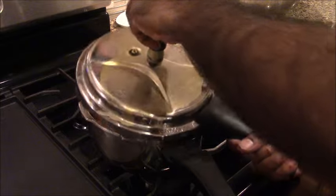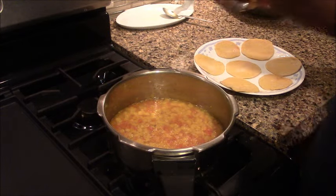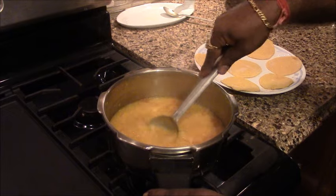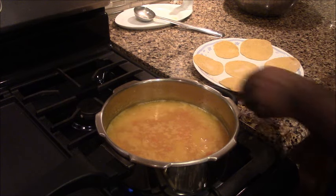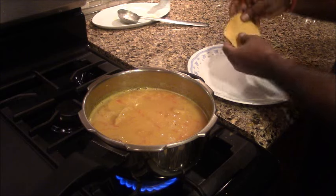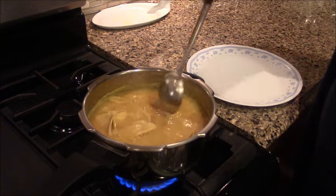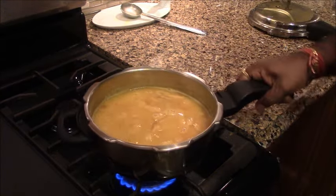We have opened the dal and the dal is cooked. We will mix the dal well and get a little water. We will mix it all together. Put it all together — if it's too soft, don't worry. Now we will start cooking.